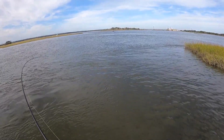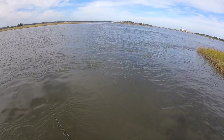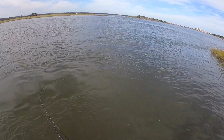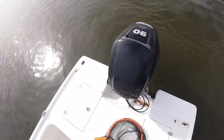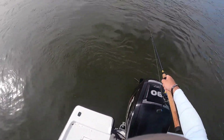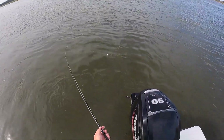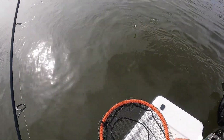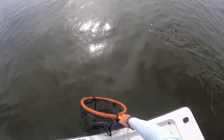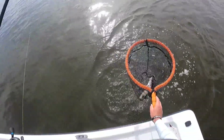That's him, alright — just ease him in. These guys have got some wicked head shakes, and if you've got the drag set a little too tight or anything like that, with these super sharp hooks they're going to come right off. So just ease them in, don't need to horse them in. When you get close enough they're going to be doing these crazy head shakes — just try and get them in the net just like that.